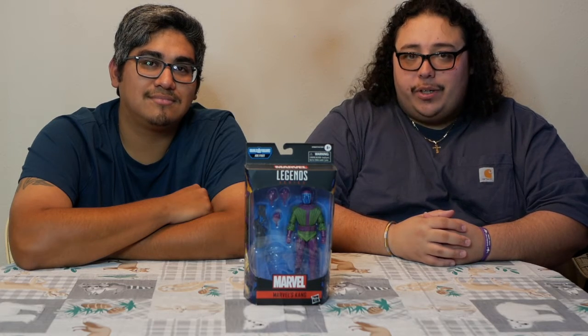Hey everyone, welcome to I Just Watched, another episode of Unboxed. We're talking Marvel Legends Kang the Conqueror, another figure from the Joe Fixit Build-A-Figure wave.